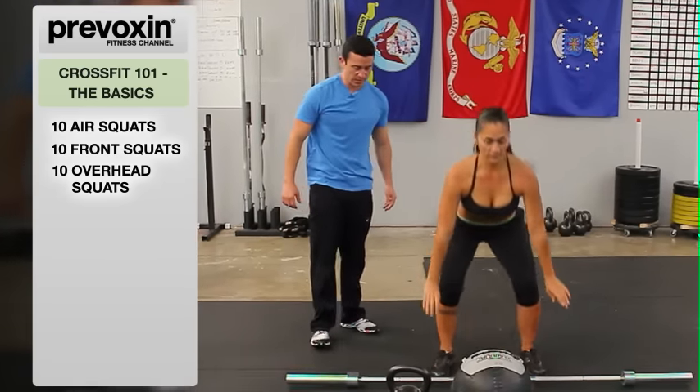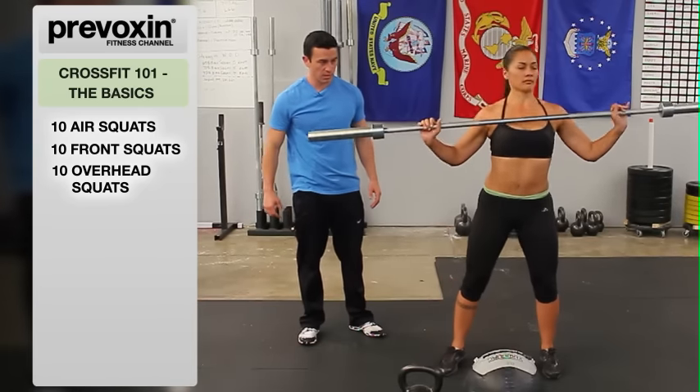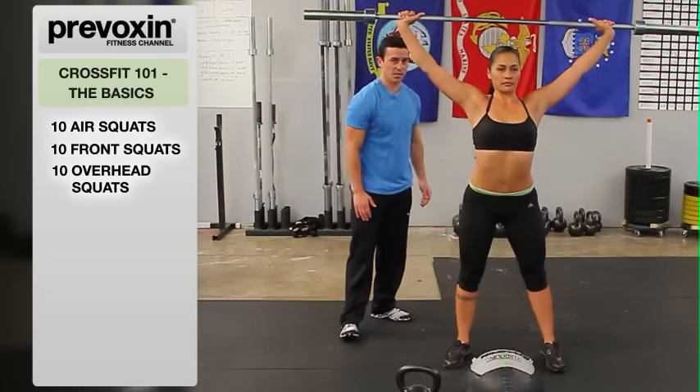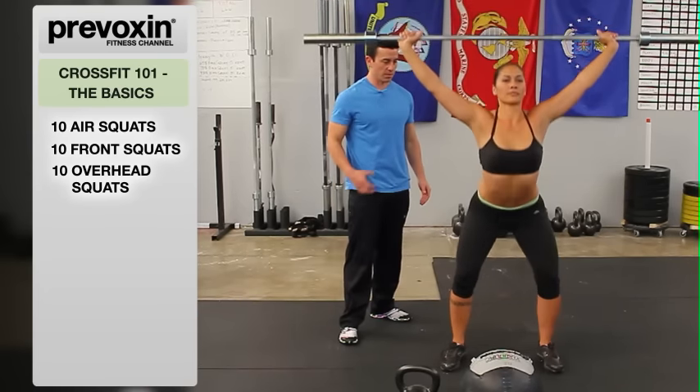Go ahead and grab the bar, take that nice wide grip or a snatch grip. Bring it up overhead, showing the armpits forward. Everything below stays the same: squat below parallel, keeping the core tight.